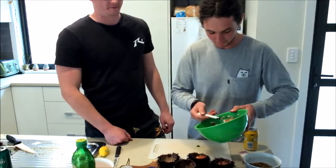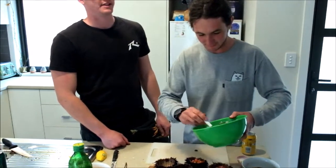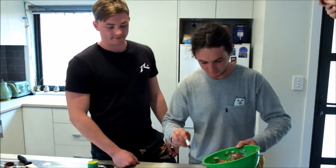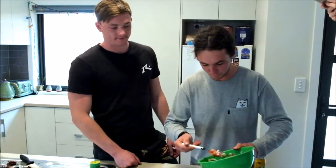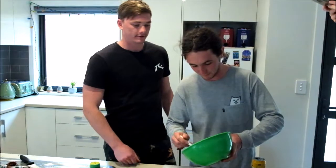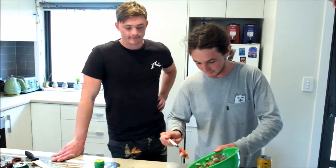Good weather out today wasn't it? Yeah, beautiful weather to go grab sea urchin — heaps of them out there too, no shortage. Even a beginner would be able to bag out pretty easily. There's no size limit or catch limit on these, so fill your heart's content.